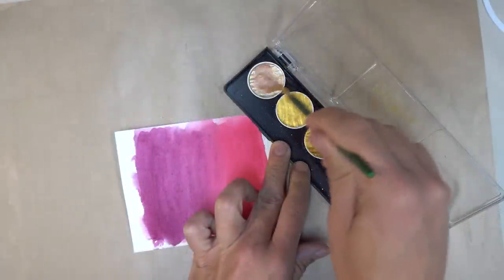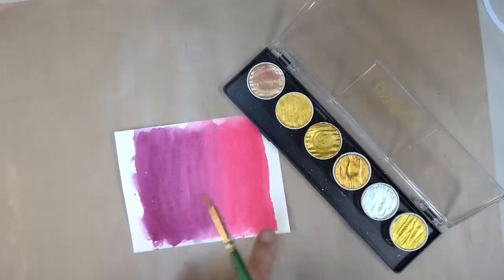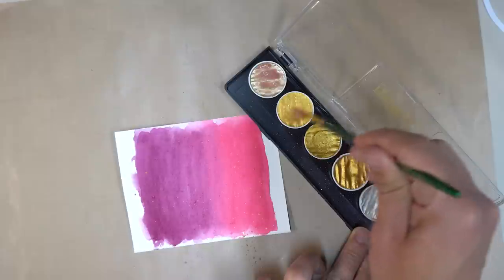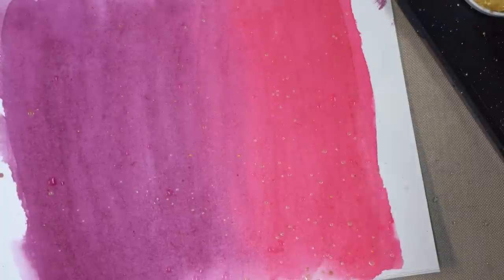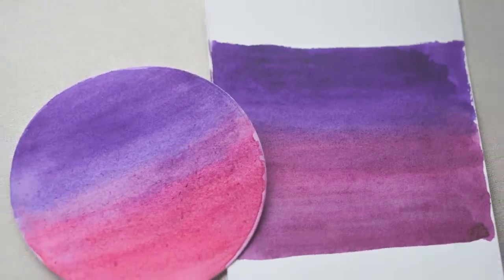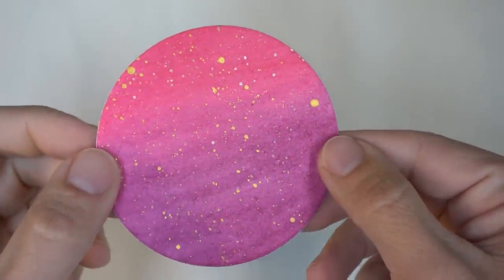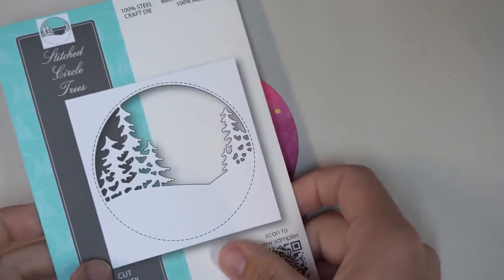I've decided to make this background a little bit more interesting. Besides the two-color watercolor wash, I'm using some metallic paints from Fine Tech and just going to splatter them onto the background. I'll load up the brush with paint, hold it over the paper, and tap it onto my finger so that little splatters of color drop onto the background like little stars in the sky. Once my watercolor pieces are dry, I'll cut that out using my circle die — I really like how those metallic splatters shine up the background.